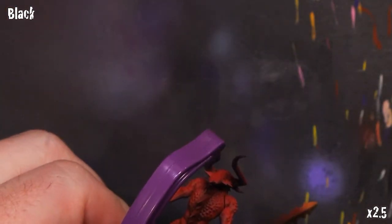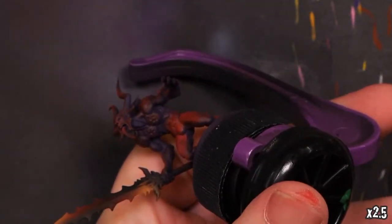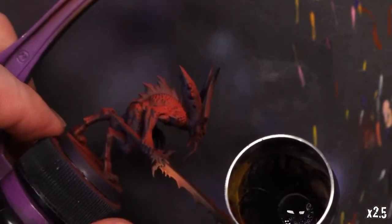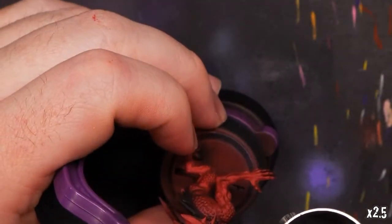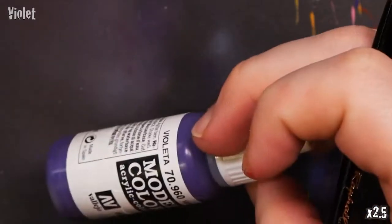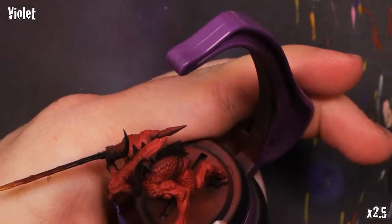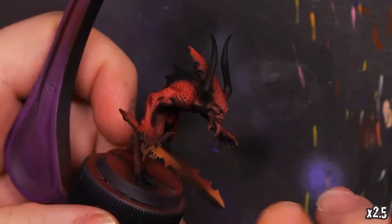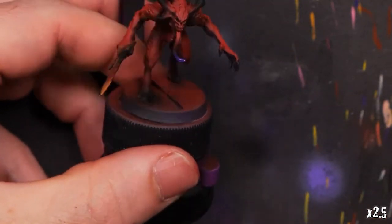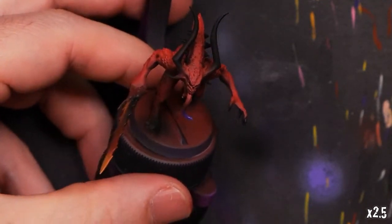Once we've done that, we'll get out some Vallejo Model Color Black and hit the shaded parts once more — really reinforce those, clean up any overspray, and knock back anything that's a little too bright. No reason to waste that black paint — we'll go ahead and hit the black horns too. You'll want to hit the smaller ones probably with a hand brush, but we can get the big ones with the airbrush. We'll also get a little bit of Violet out and hit the tongue, with a little black in the middle as a transition between the violet and the red — giving us a nice point of interest on an otherwise mostly red and yellow model.